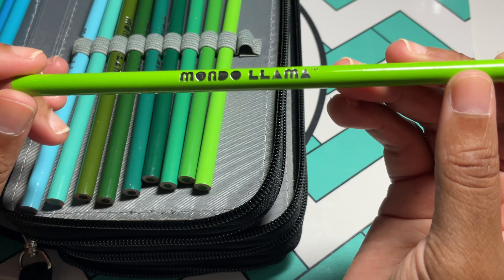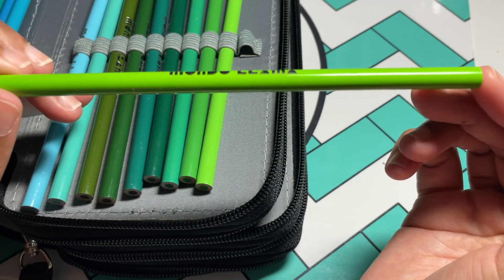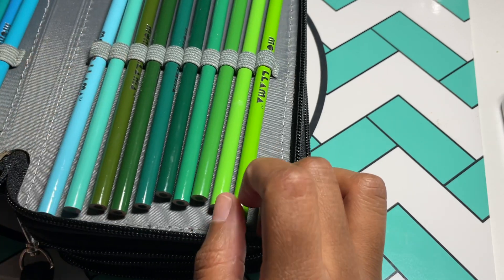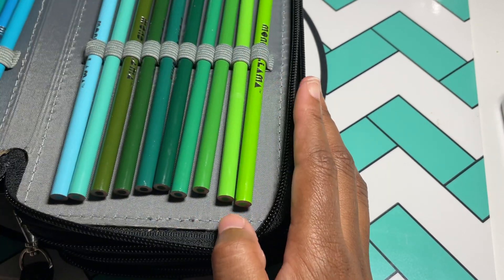It has the name Mondo Llama on it, but they don't have the color name or numbers on them. So you're either going to want to put them in a case and keep them in order, or number them yourself.